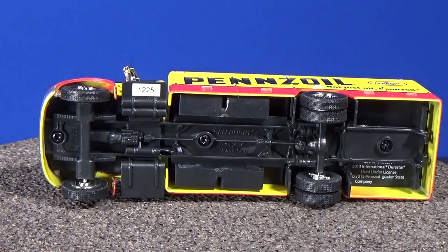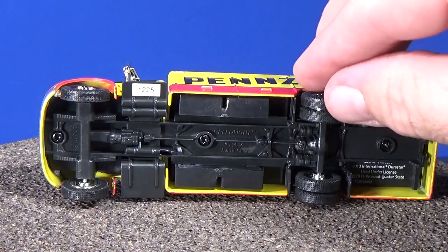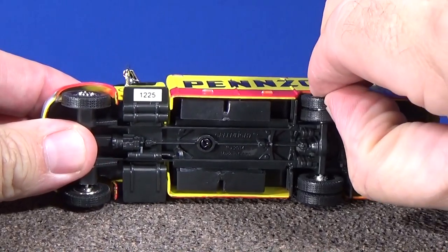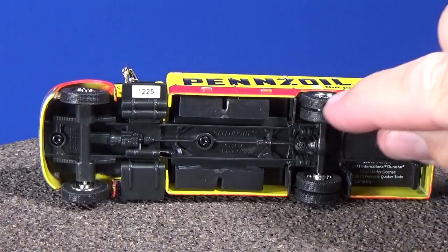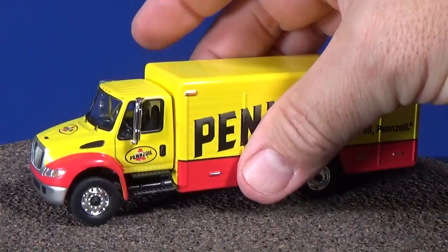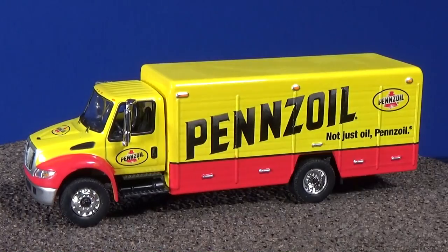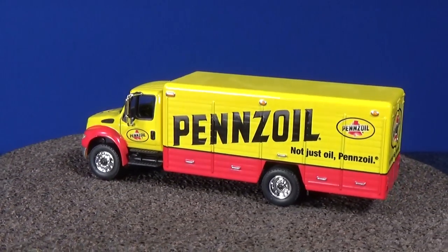The base on this one is exactly the same as the flatbed's base, because they're both International Durastar — one's a flatbed and this one's the delivery. Both of them have dualies — dual wheels on the back. Check it out: actual dual wheels, not one piece of rubber with a line in the middle. These are actual dual wheels, and collectors know that — that's why these are marketed towards collectors.